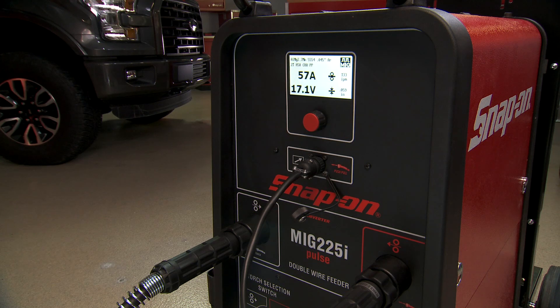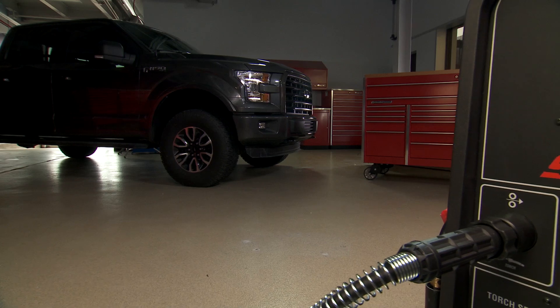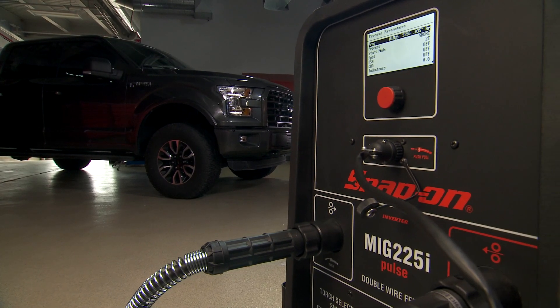You'll appreciate the larger display — it's easy to read from a distance. Aluminum bodied vehicles are becoming more prevalent in the market these days, and the MIG 225i can open new service opportunities for your shop.